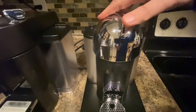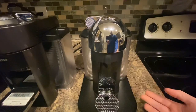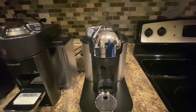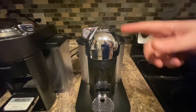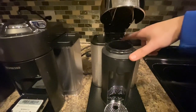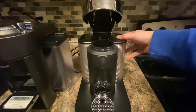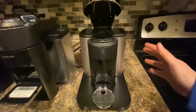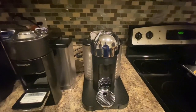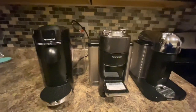It lowers down onto the pod, punctures it, and then starts pumping hot water through to make you a nice espresso. The other cool thing about this machine — and really all the Nespressos — they all have a container to catch the pods. When you're done, you open this up and it'll automatically throw it back into this bin, keeping it nice and clean. When you're ready, you just dump that out and wash it. You're not going to get a big mess ever with this machine. This is probably the best looking, high quality machine — that's the Breville.